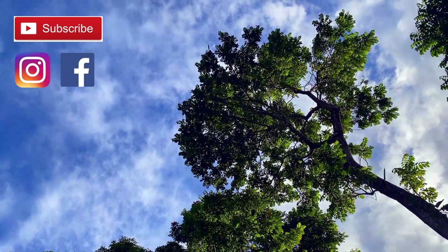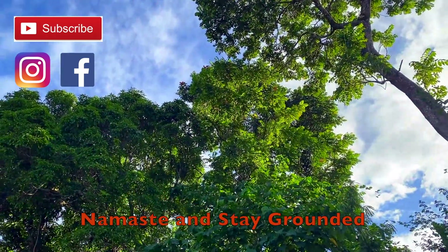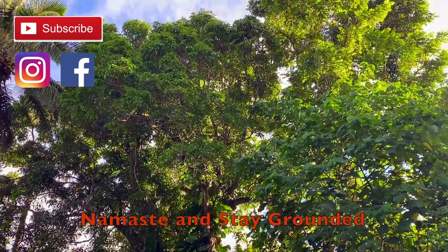Again, inhale reach your arms up, exhale palms together. Thank you guys so much for joining me — I hope you feel wonderful and rejuvenated. Definitely feel free to subscribe and follow on social media for more videos like this. Namaste and stay grounded.